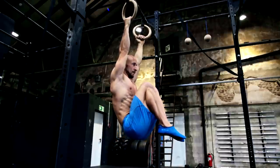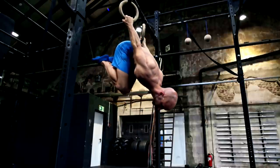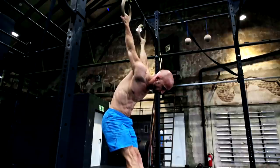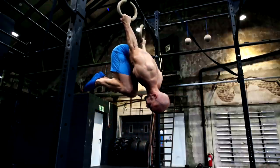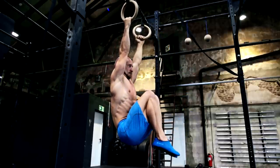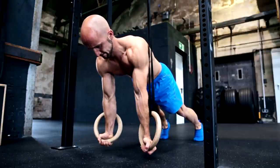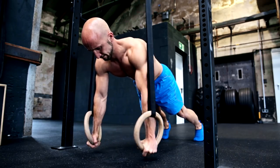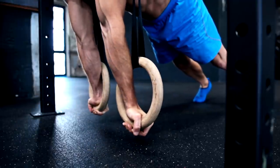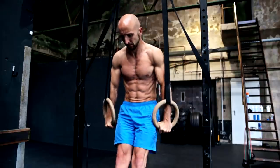All of the mentioned exercises can also be performed on rings. Rings in general are one of the best tools to improve shoulder strength, mobility and stability. Hanging from the rings is different from hanging from the bar because they allow you to move your shoulder more freely — the same goes for all supporting movements. But be careful: it's a lot harder to support yourself on the rings instead of hanging on them. Besides the support holds, you can work with ring rotations, which are great to strengthen your rotator cuff and your biceps.